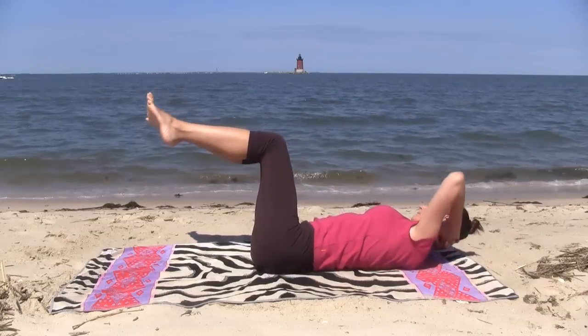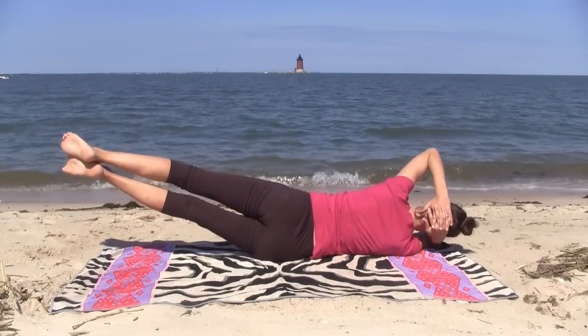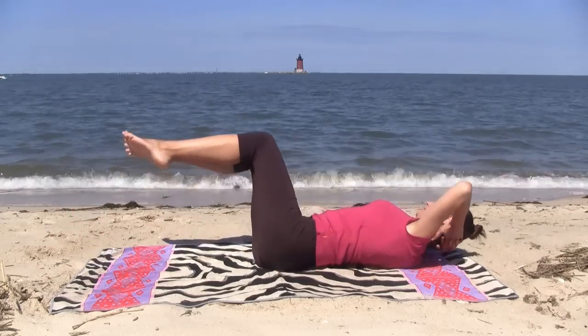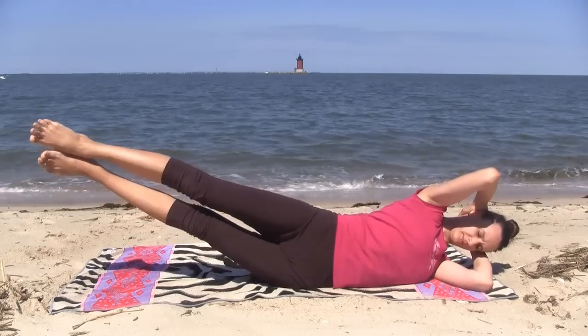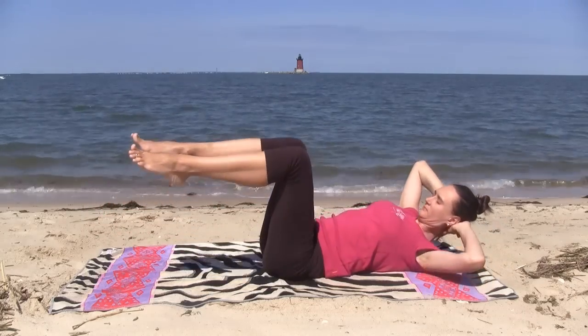This movement combines several elements together while challenging your sense of balance, your body awareness, your ability to stay in control and maintain body line as you continuously reorient yourself to gravity. If you'd like to learn how to do this, stay tuned.